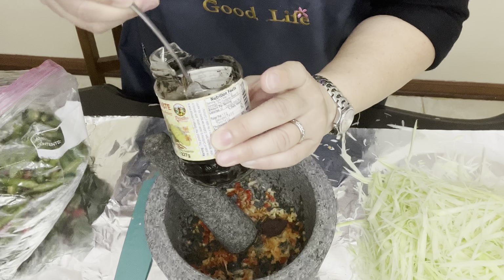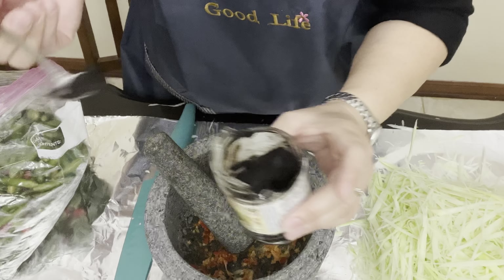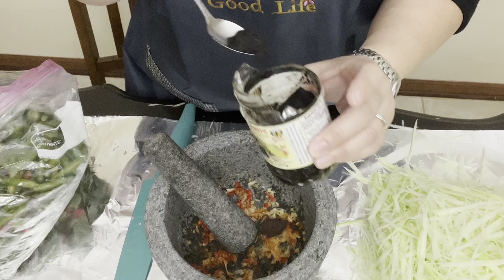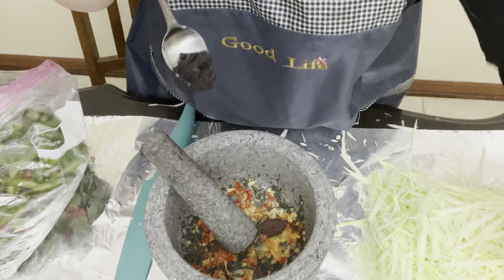This is the cup paste that I like. I don't want to put too much because it's going to turn my papaya salad black. If you want your papaya salad to be really dark, you could use a lot more than this. But I don't want it to be too dark, so this is all that I'm going to be using right here.